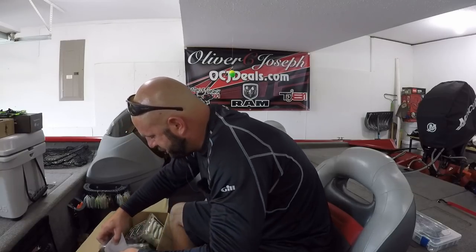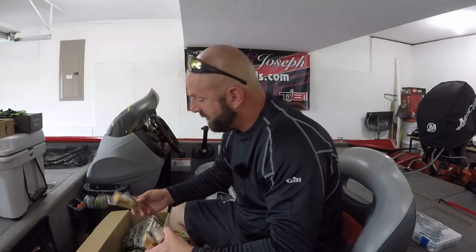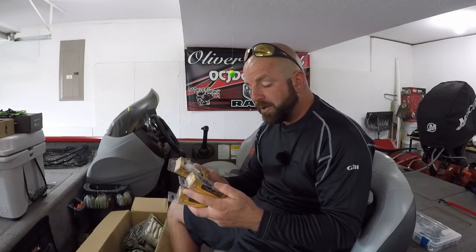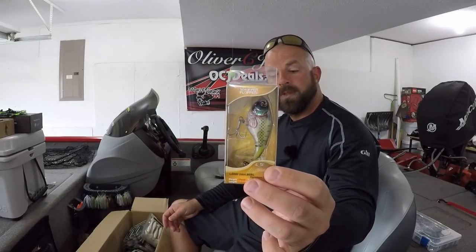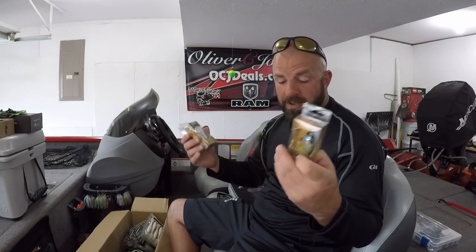We got the Whopper Plopper 75. I believe they have four different sizes in stock over at Carl's, and we got them in three different colors — pretty much the main three colors you'll need for topwater. Some sort of white, so we got the powder. Black. And then the Bluegill. In low light I like white, sunny days I like black, and when they're on bluegill I throw the bluegill. That's really the main three colors you need for topwater. And that is the 75 size.